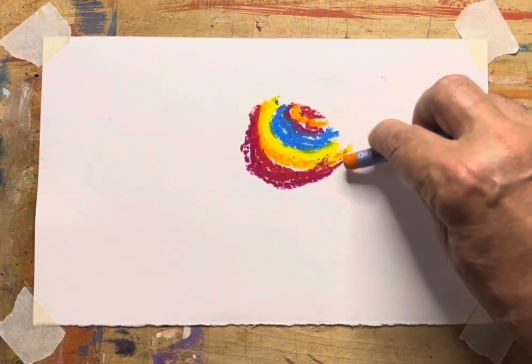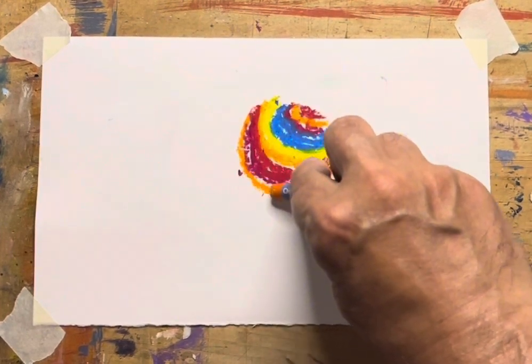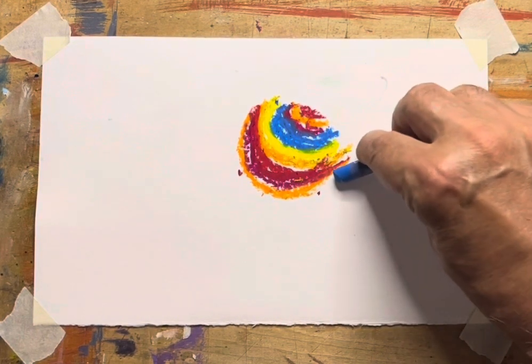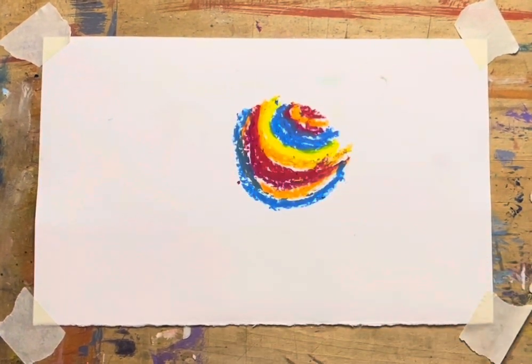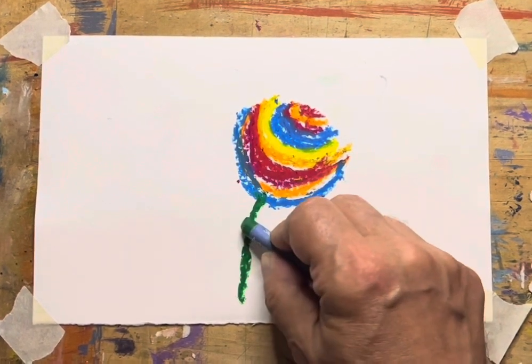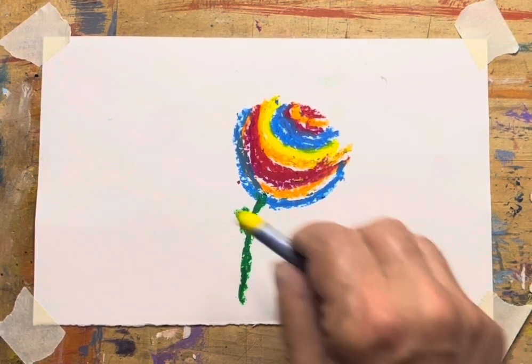Now, we just put one color right next to the other. I'm using nice bright colors because that really gets the kids more excited about it. You can see it's kind of the shape of a tulip. We'll just pull a little stem down like that, and put a little pop on there — pretend that's a leaf.